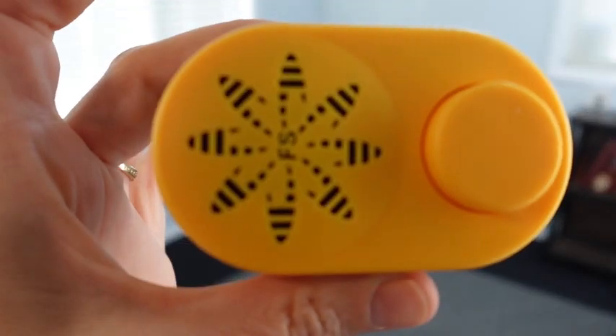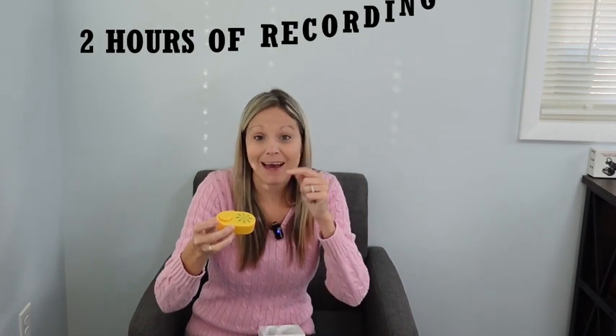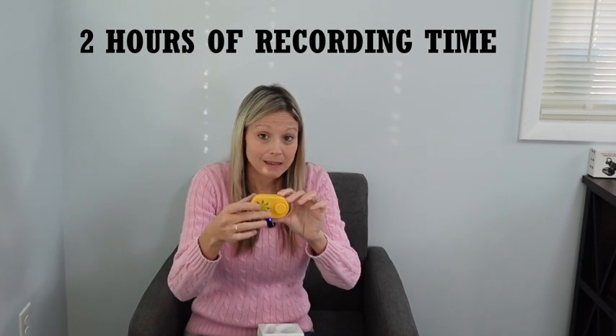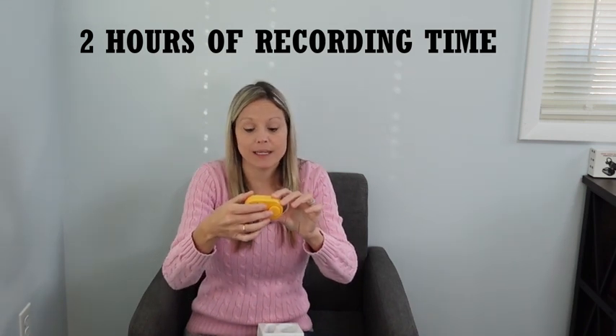And then you have the button on the other side. So you're able to just push the button and whatever you put on there is going to play. I find this machine to be very clear and very loud — you just heard it. You hit the button once to play, and then you hit it again to pause it.